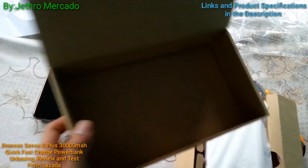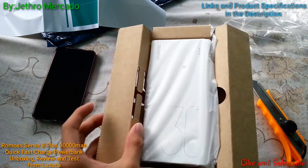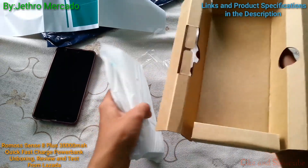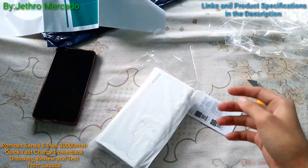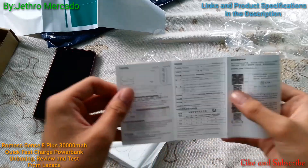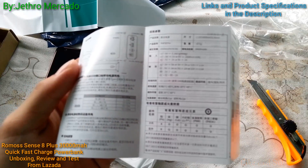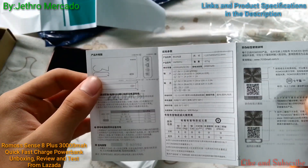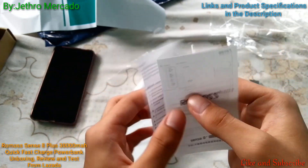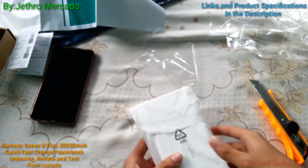All in the package, it doesn't include a cable — that's it. This is the manual, but it's in Chinese language; there's no English for the power bank.